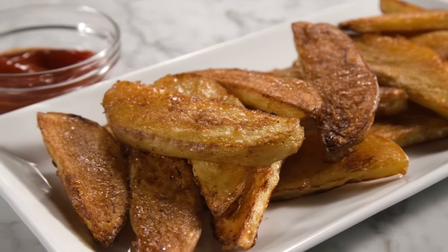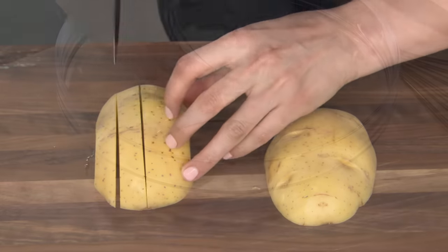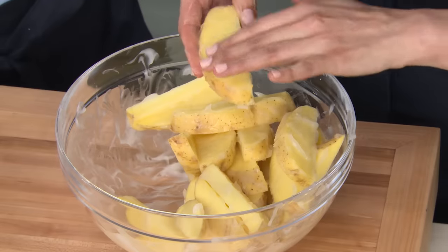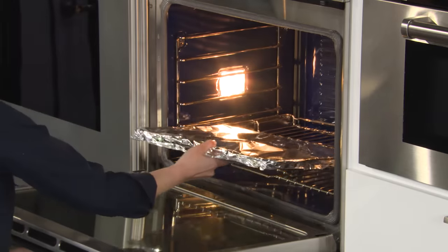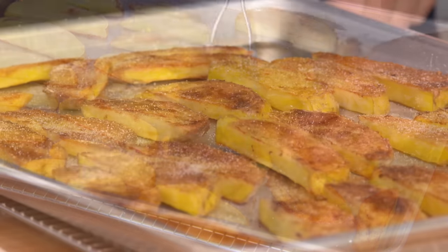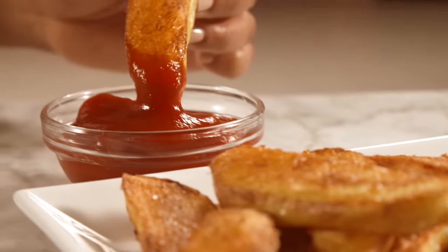To make the ultimate oven fries: start with a rimmed baking sheet, spray it with cooking spray, then add vegetable oil. Cut Yukon Gold potatoes into evenly thick planks. Make a cornstarch slurry by cooking water and cornstarch together in the microwave. After tossing the fries with the slurry and arranging them on the baking sheet, roast on the lowest rack of a 425-degree oven, covering them with foil at the beginning and flipping them partway through. Don't forget to season with salt while still hot. From America's Test Kitchen — killer recipe for thick-cut oven fries.